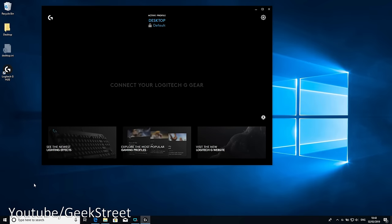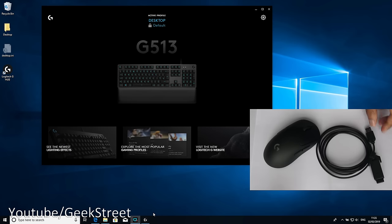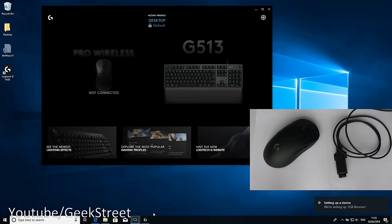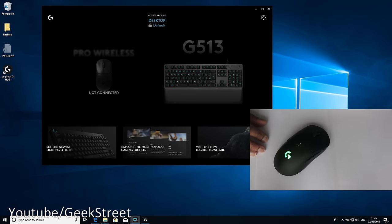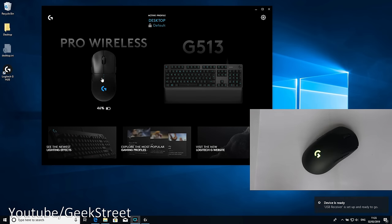Double-clicking the icon on the desktop launches the app — simple as that, it's set up now. It's already picked up the gaming keyboard I'm using. Next I'll take the USB cable with the receiver on the other end and plug it into my laptop. Flipping the mouse over and turning it on, after a moment it's been picked up and the battery level is shown.